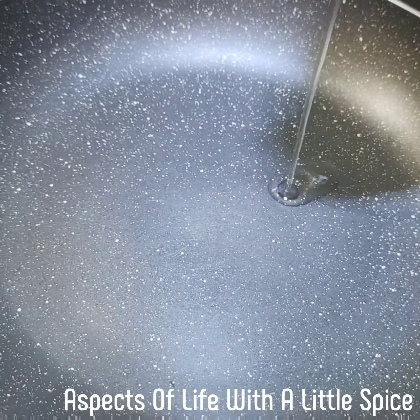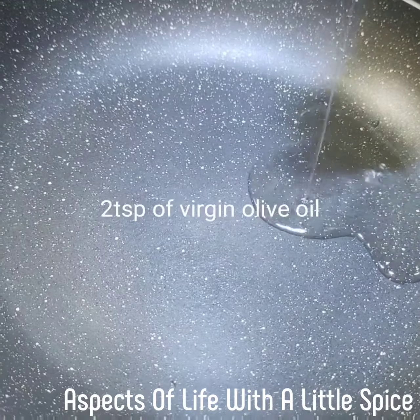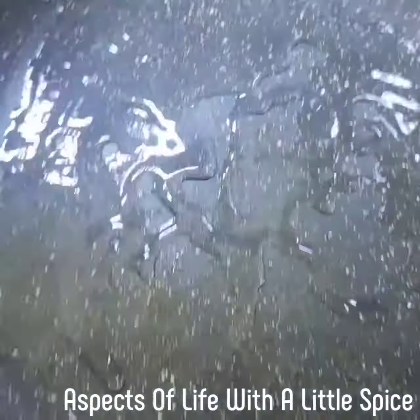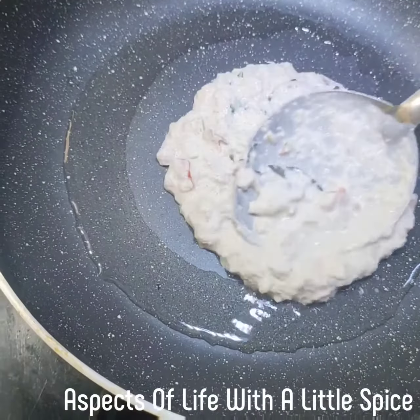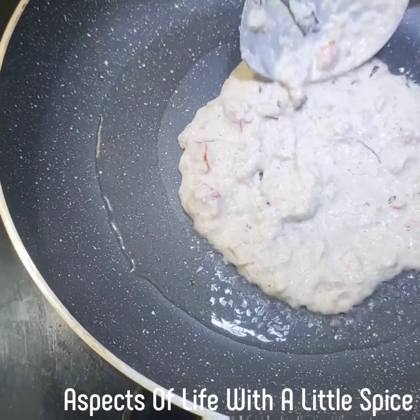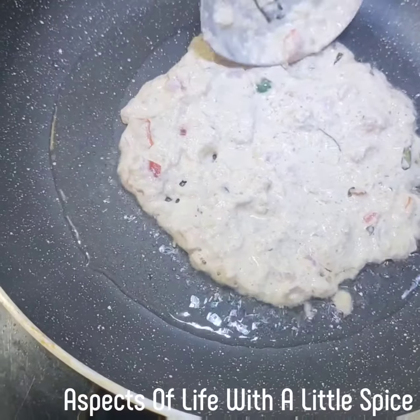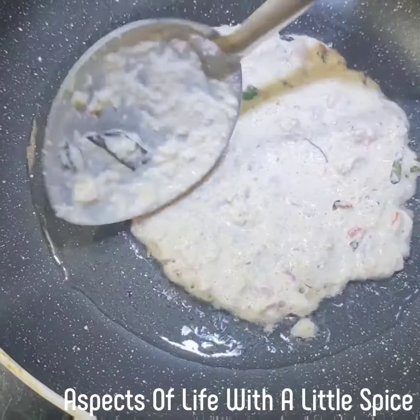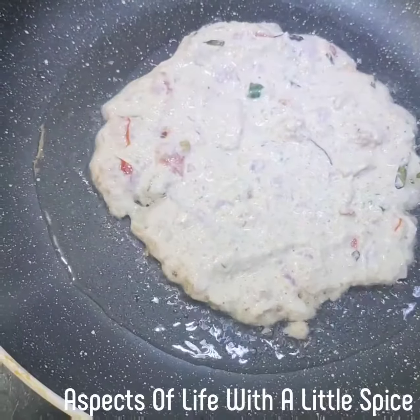I'm adding one teaspoon of olive oil — if you want you can use white oil also. Give one ladle of the oats batter. Don't delay making it because oats absorb water quickly; you may need to apply water again. Now let it cook on a slow flame for five minutes.